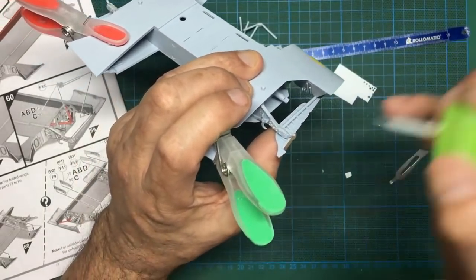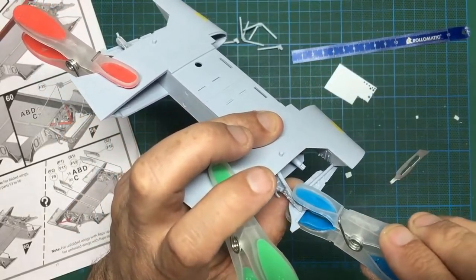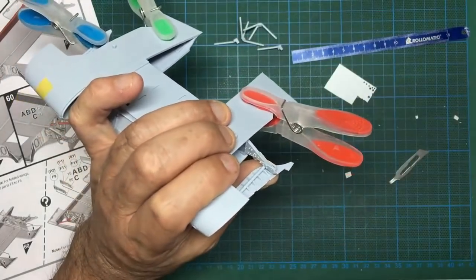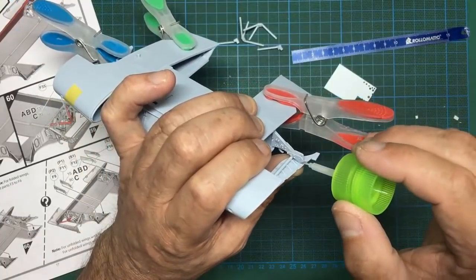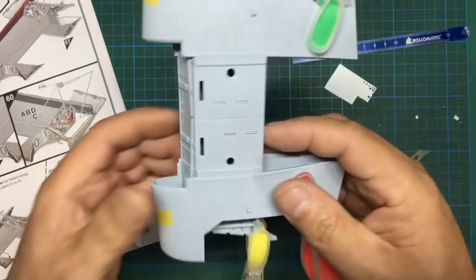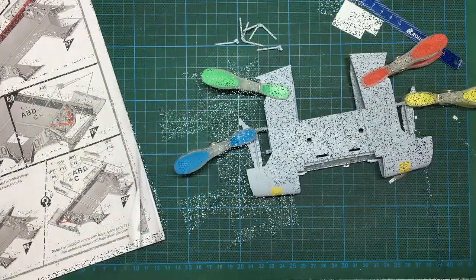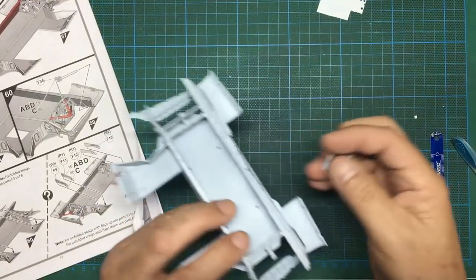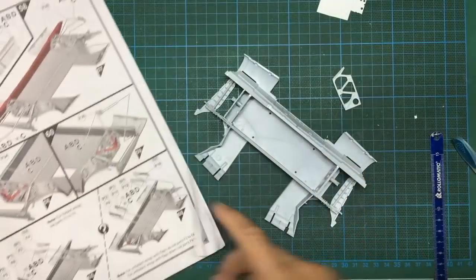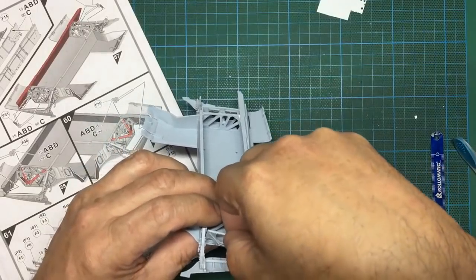To glue the main spar into place I need to clamp it all together again with that wing, because that's the shape it wants to take. I've clamped the back and taped the front, glued the front edge and the supports on the sides. I also need to glue these legs into place - push them in, apply some quick-setting extra thin, grab a peg and clamp into position. I'm holding it in place before gluing so I don't get the oozing issue.